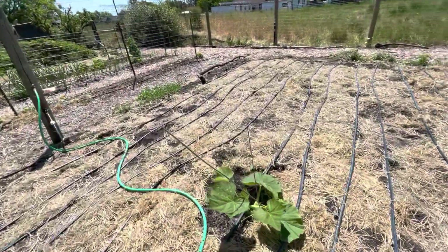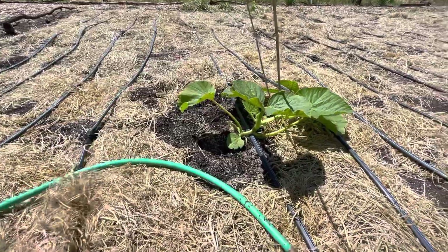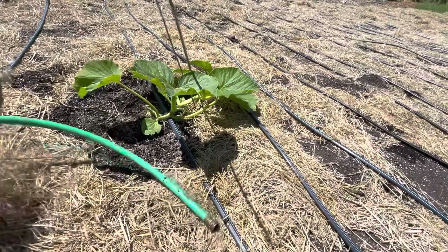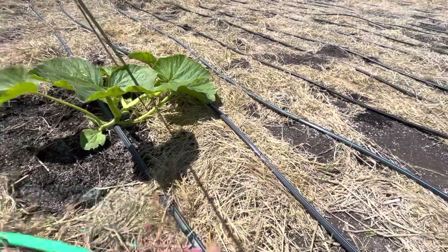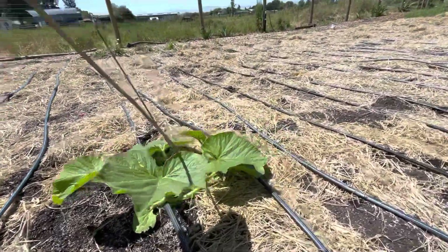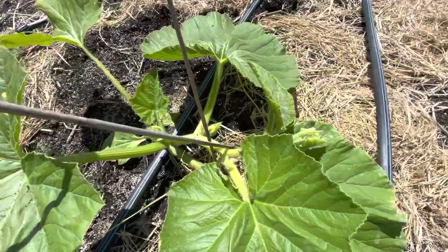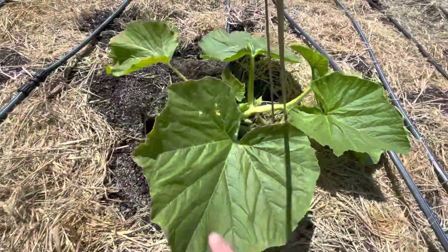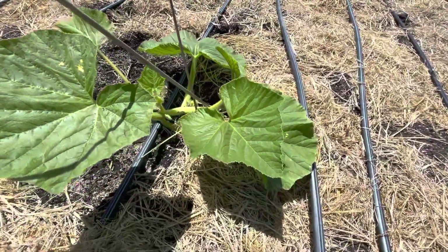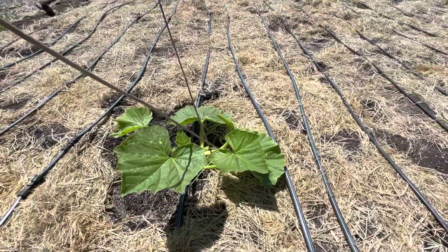We're not going to fertilize or use any nutrients really this year, just because we know we've still got way excess compost, so it's kind of going to get what it's going to get. This is the 2350, and same thing — looking pretty good, leaf color looks okay, just starting to lay down. We'll see.